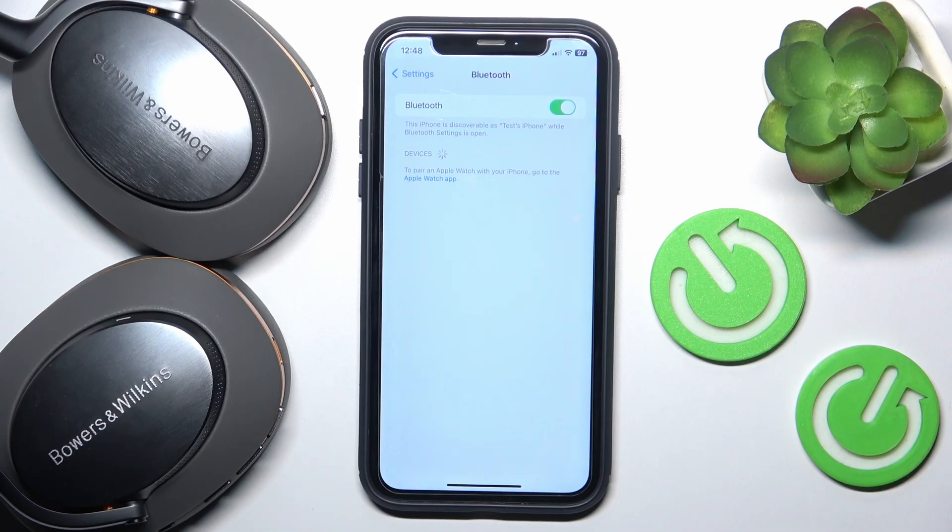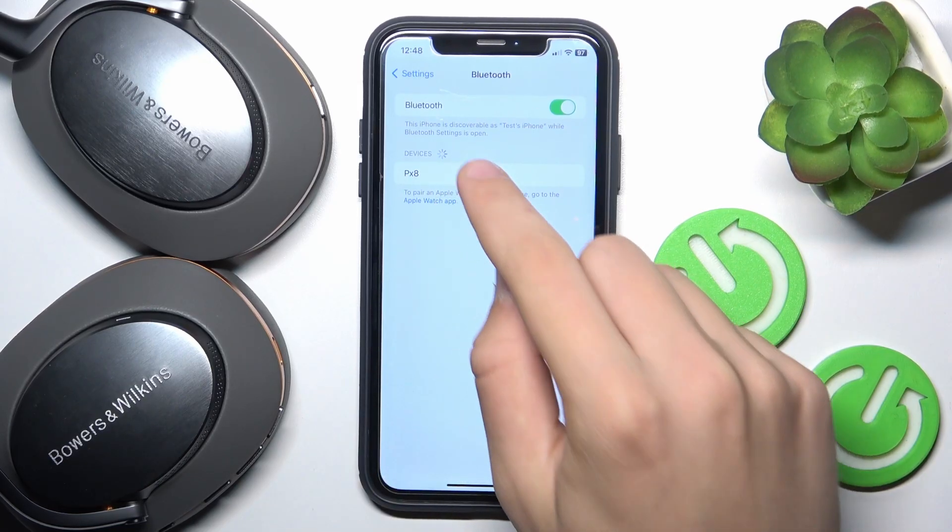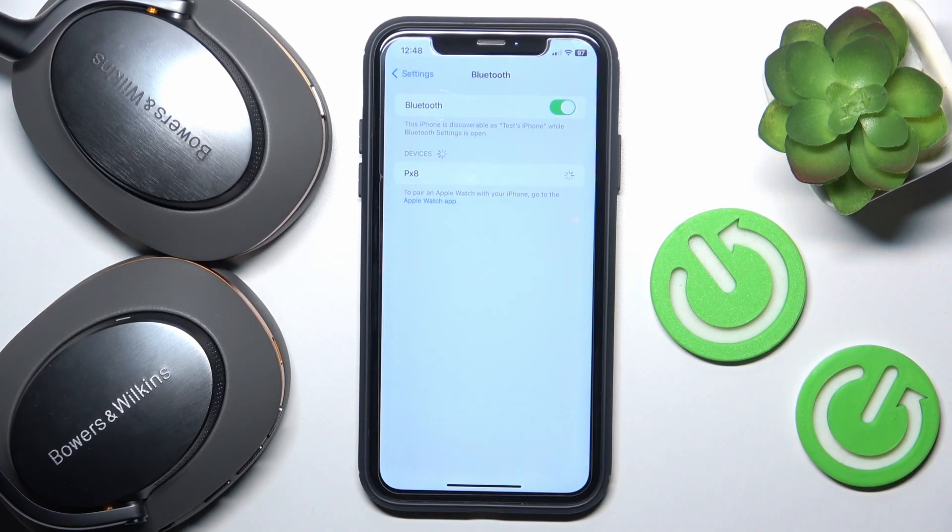Now you have to wait a moment. And as you can see, there is Px8. You just have to click on it.